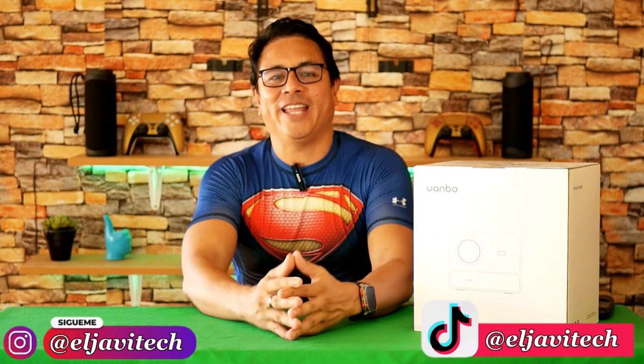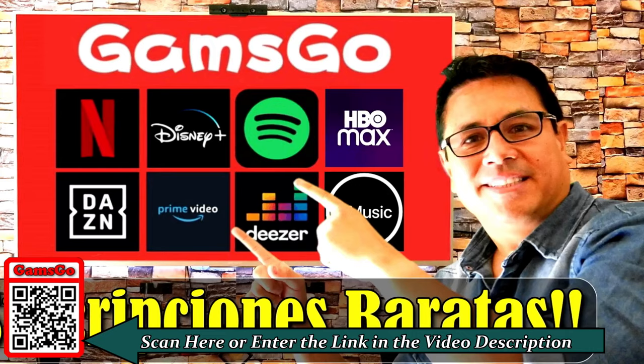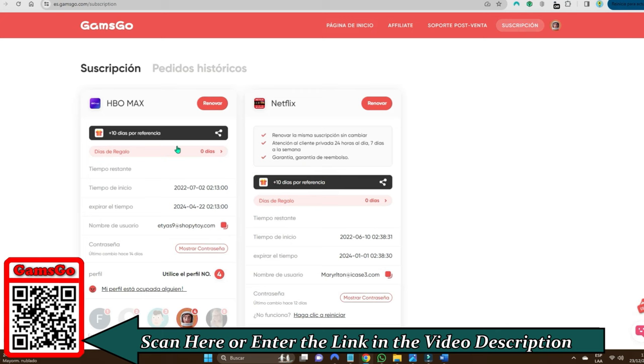This video comes thanks to Gams Go, the web platform where you can buy your most popular streaming accounts such as Netflix, Prime Video, HBO Max, and Disney Plus — per profile. You do not need to pay the entire account and it will only cost you a third of the price on its official website. Scan this QR code or enter the link in the description and try it, even with a profile to convince yourself. Due to its low price you have nothing to lose and you will save a lot.